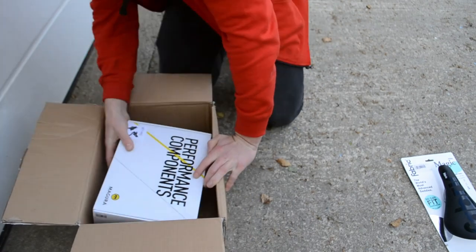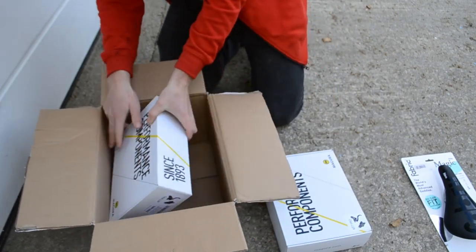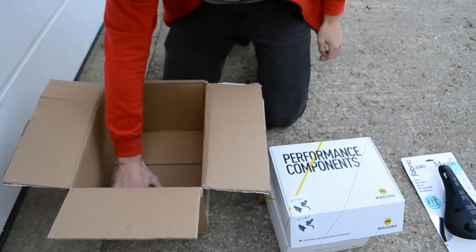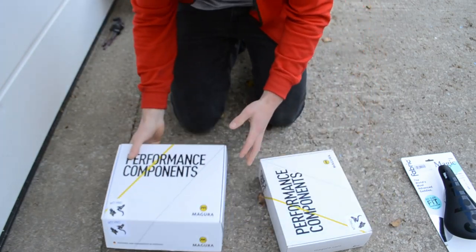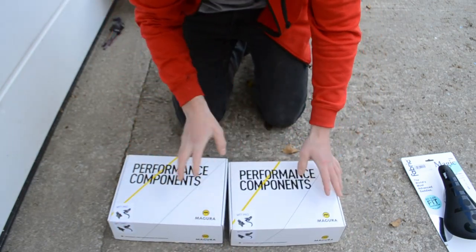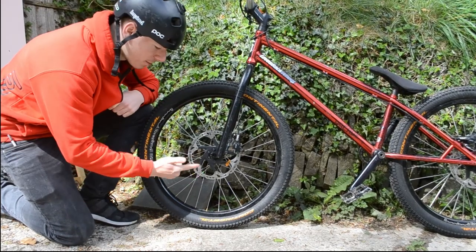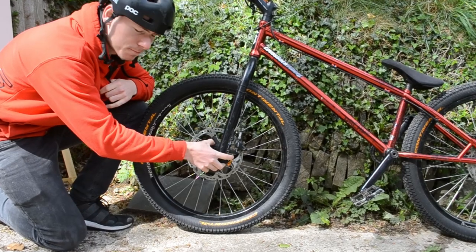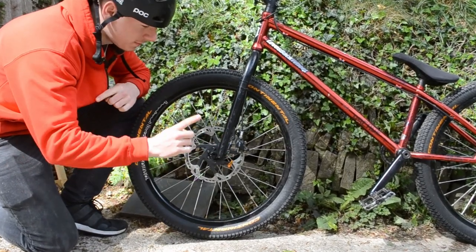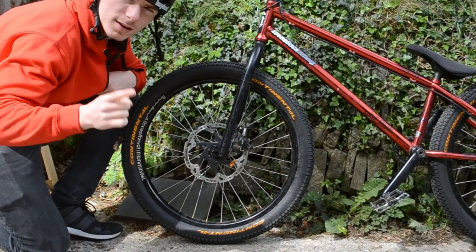And then the big thing is these — one, two. And then we've got some spare 24 inch tubes. So these are Magura brakes and these are really interesting. In the last video I upgraded the brakes on my trials bike by increasing the size of the rotor. Today we're going to be upgrading the brakes by putting a four pot disc brake on it. Let's go.